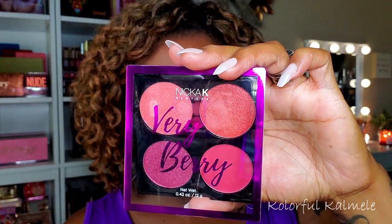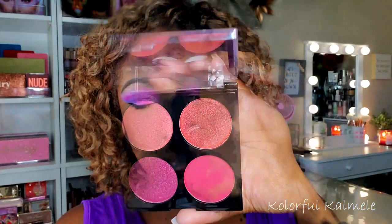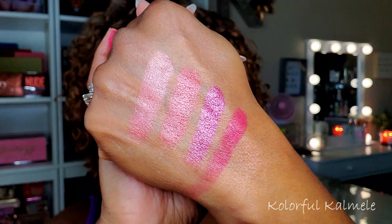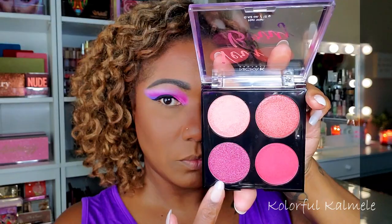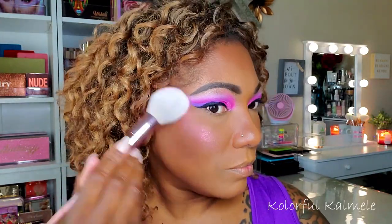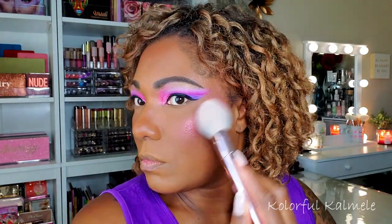For blush I'm trying out this Nika K Very Berry blush quad. There are some shimmery blushes in here — absolutely gorgeous. I decided to go in with a darker, shimmery type blush and I'm using this as both my blush and highlight today. You can definitely see that glow. I went a little ham so I buffed it out with my powder brush so it wouldn't be too harsh.